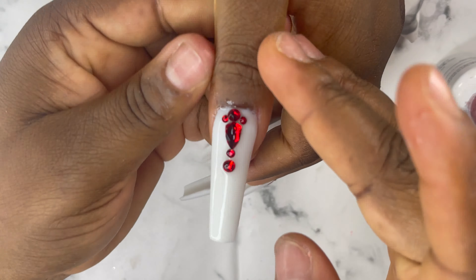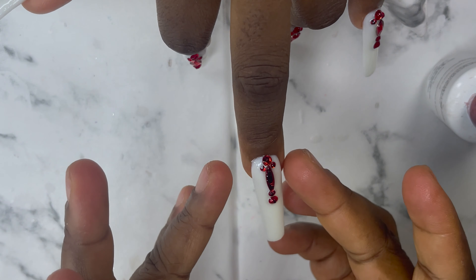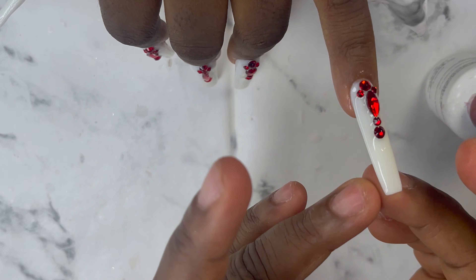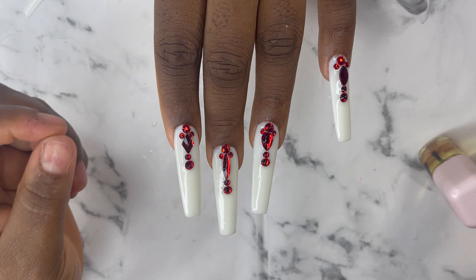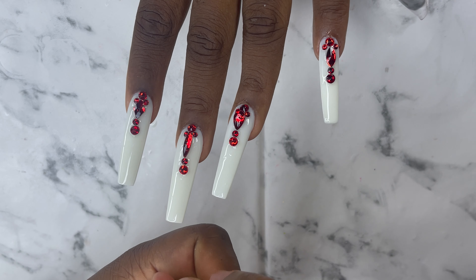I'm just cleaning both sides of the nails and then I'll cure for 60 seconds. This is what we have — it came out so well. I'm just going to apply my cuticle oil here on the nails.